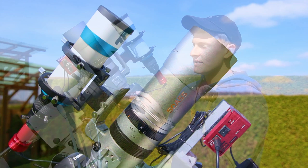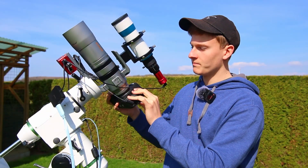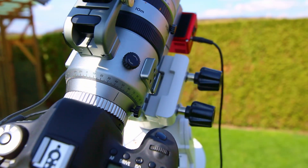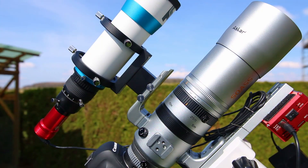Furthermore, you can rotate your camera with this scope. On the one hand, you can rotate the entire scope, and furthermore, you can rotate only the camera, which is very helpful if you would like to achieve a perfect field of view when photographing big nebulae in the night sky.